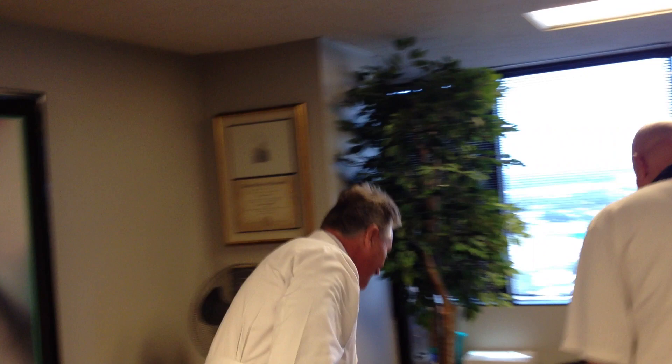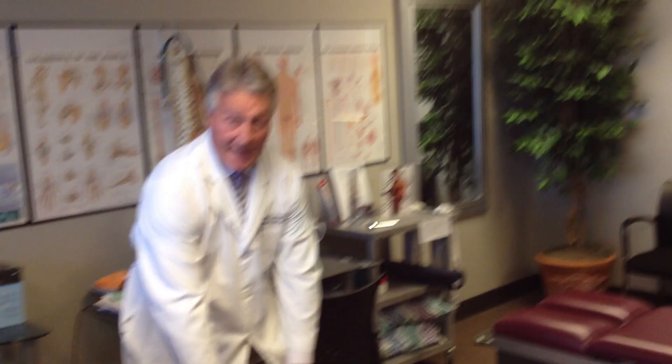Mike, why don't you lay your glasses down there and we'll come over here. This is your old buddy from Southern Illinois getting his adjustment today in Houston. Let's have you with your face right there and your arms right down there. This is a good old-fashioned Palmer package adjustment.